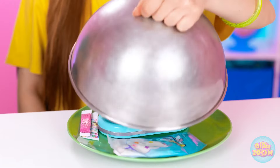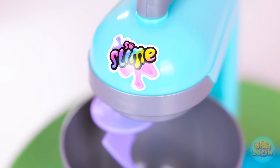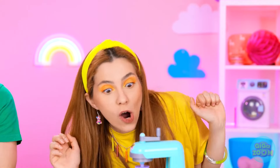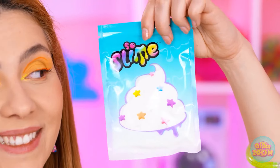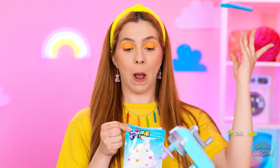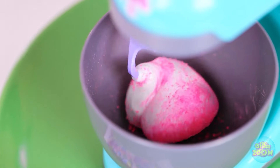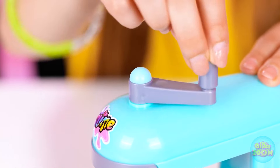My very own slime mixer! Incredible! It's just like the real thing — but for slime making. I'm so excited! Let's mix it up, baby! I've got my slime mix ready! Let's do this! I'm gonna use the whole package — hey, why not, right? Now for the fun stuff! I love me some hot pink! Let's start mixing, shall we?